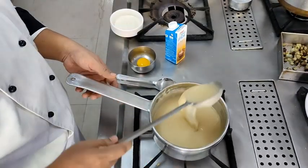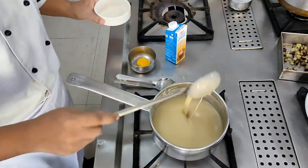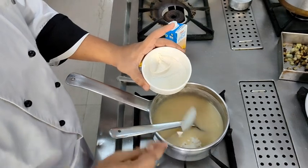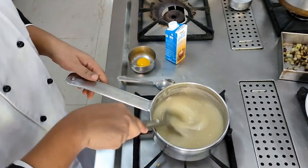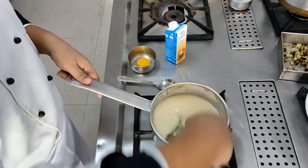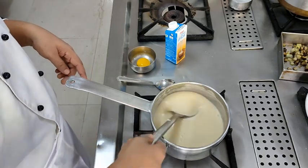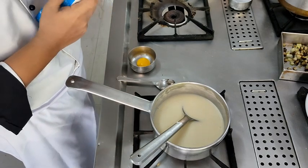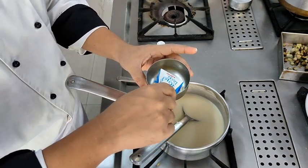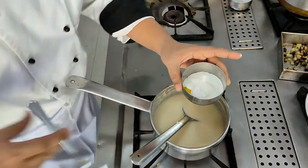To convert this velouté soup to Velouté Dame Blanche, we will be adding the almond paste to it. The almonds have been blanched - soaked in hot water, outer peel removed, and then ground to a fine paste with water. As soon as you add the almond paste, the color of the soup changes immediately and becomes much lighter. The egg yolk left from the quenelle mixture will be used for making the liaison here. Make sure the almond mixture has completely mixed into the soup.